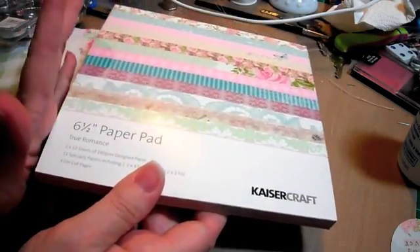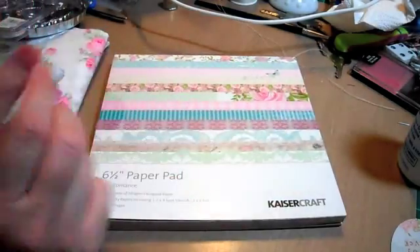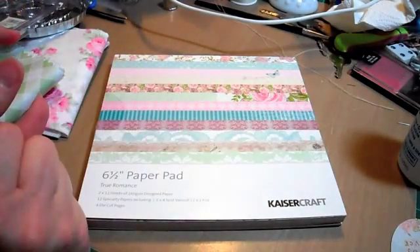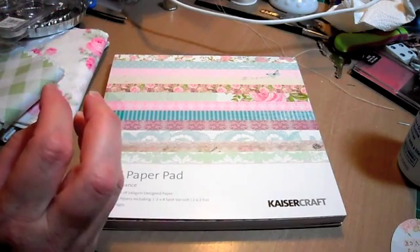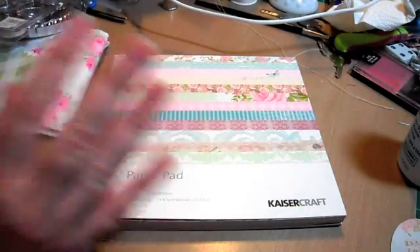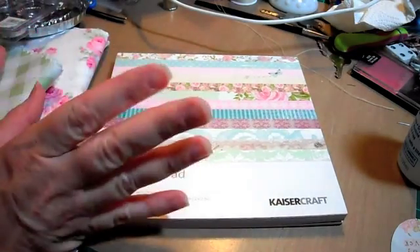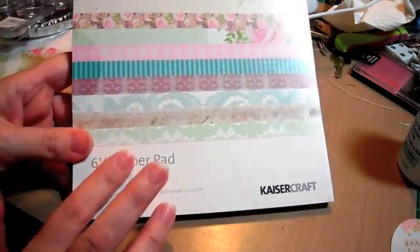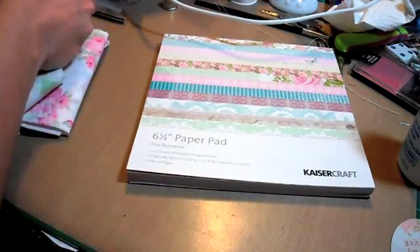Zibbit is back up, by the way. They had been doing some maintenance and changed the look. I will warn you it's a little funky as far as clicking on things and hesitating slightly, but everything's working. The shop is back open if you want to go shopping. Again, the Kaiser Craft is $7.79.